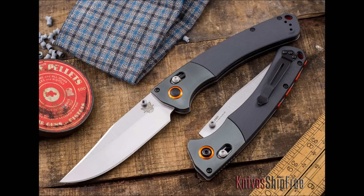It's a Benchmade, which means it's quality. You're going to love this knife. Thanks for watching. Knives Ship Free — it's the best place to buy knives.